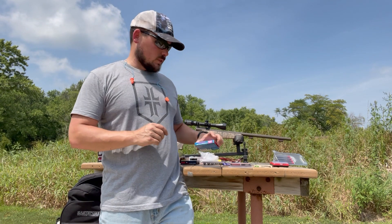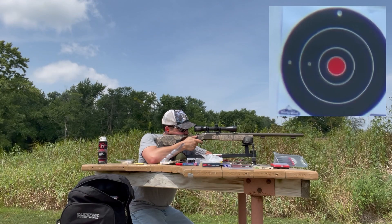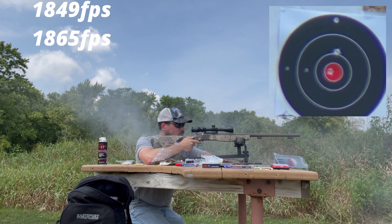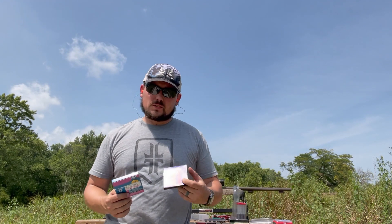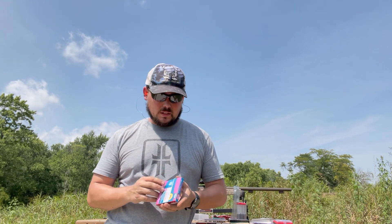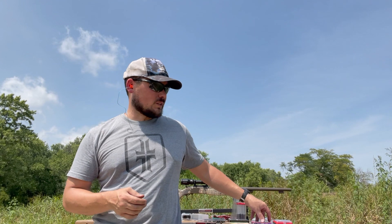Now we're moving to the Chidite 209 primers — the ones I had that misfire issue with in the other video. The Chidites brought the group in a little bit closer compared to the Winchesters, which had broadened things out. Today, in this small three-round test, they didn't have any issues. The pressures appear more consistent with the CCIs based on what we're seeing downrange.